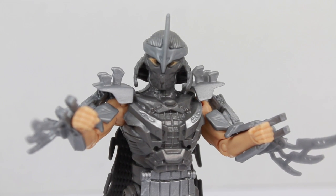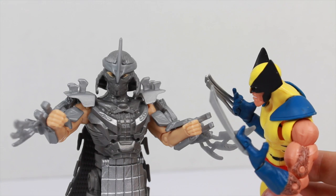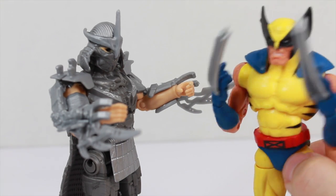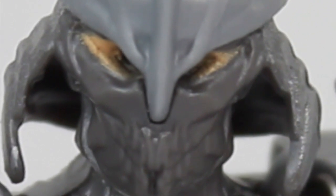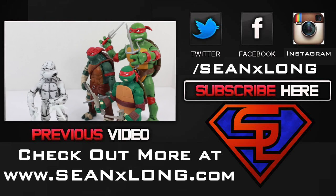Everything's better when you're the Shredder. Hey Silver Samurai, prepare to meet your match, bub. Wait, I'm not Silver Samurai. It doesn't matter, bub — I'm the best at what I do. And what I do is open up tin cans. I am a Teenage Mutant Ninja Turtle. I strike hard and I fade away into the night. Turtle Power!